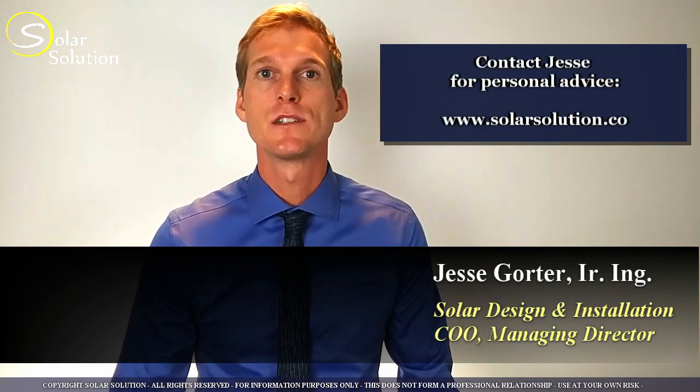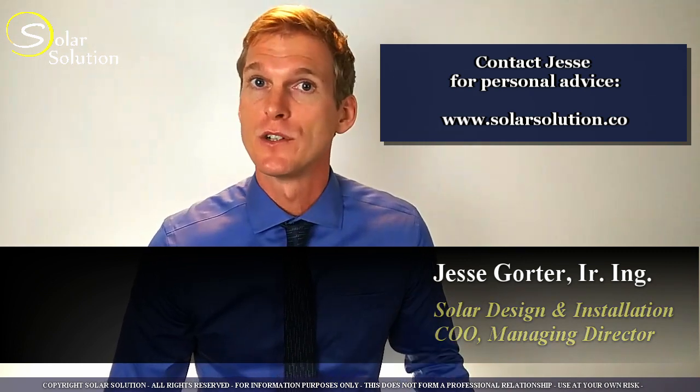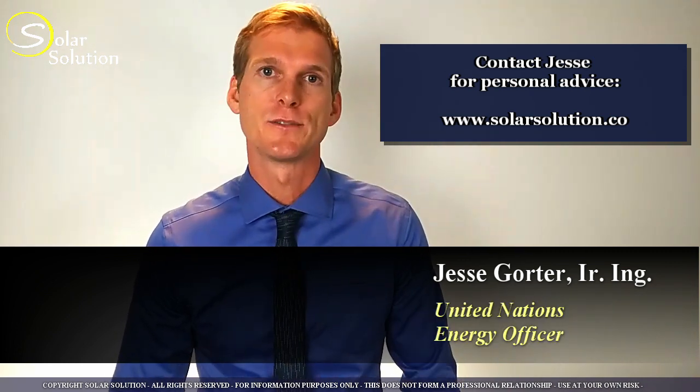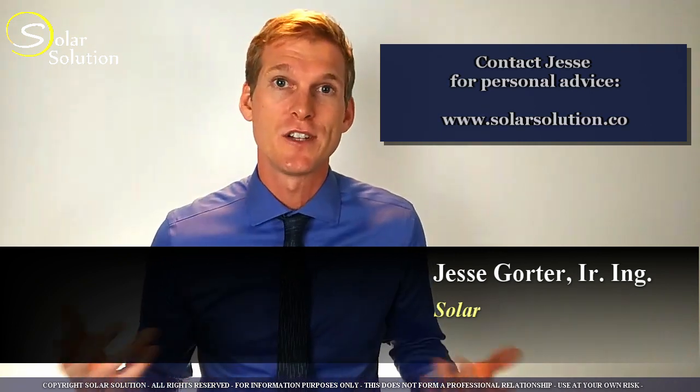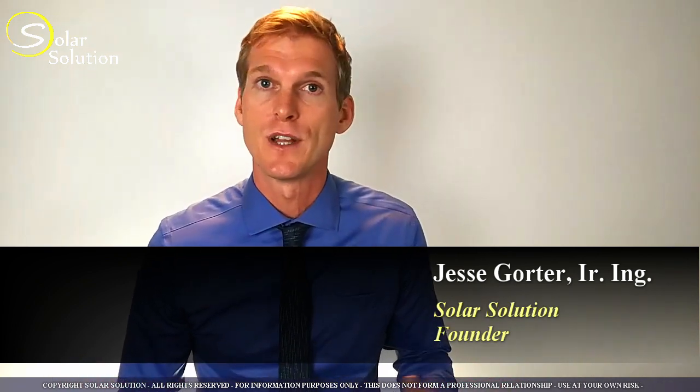Before we go ahead, let me introduce myself. My name is Jesse. I'm a Renewable Energy Engineer and I'm specialized in battery-based off-grid solar energy systems. I have run several companies in the design and installation of off-grid solar energy systems, and I have held the position of energy officer with the United Nations. I decided to found the company Solar Solution through which I share my knowledge and expertise.